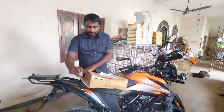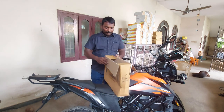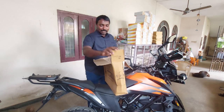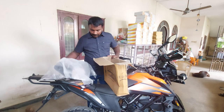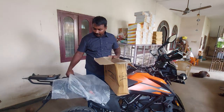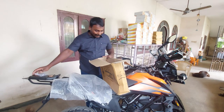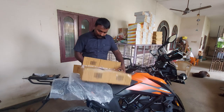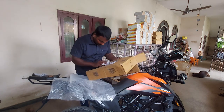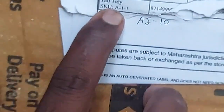I don't know the X-Pulse. Let's open it. It's not a tail tidy. Do you have a radiator guard? It's a tail tidy. Let's open it in the box.